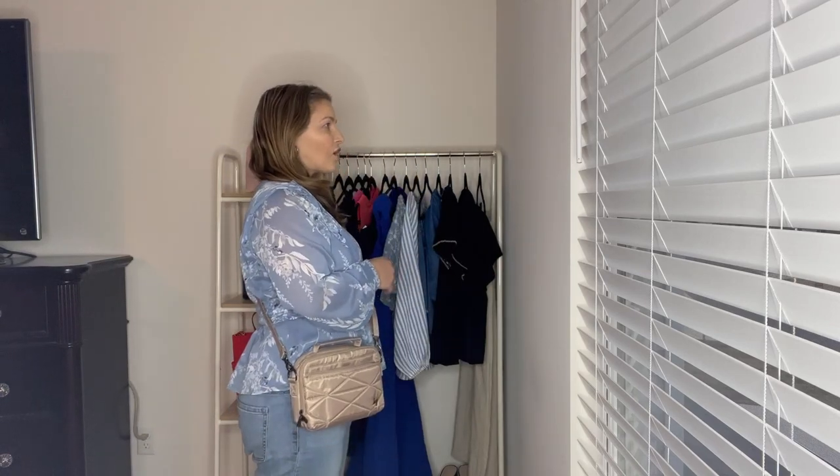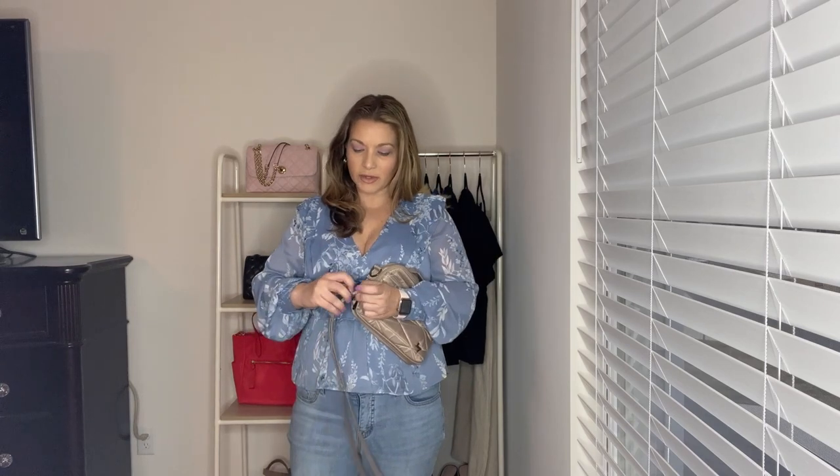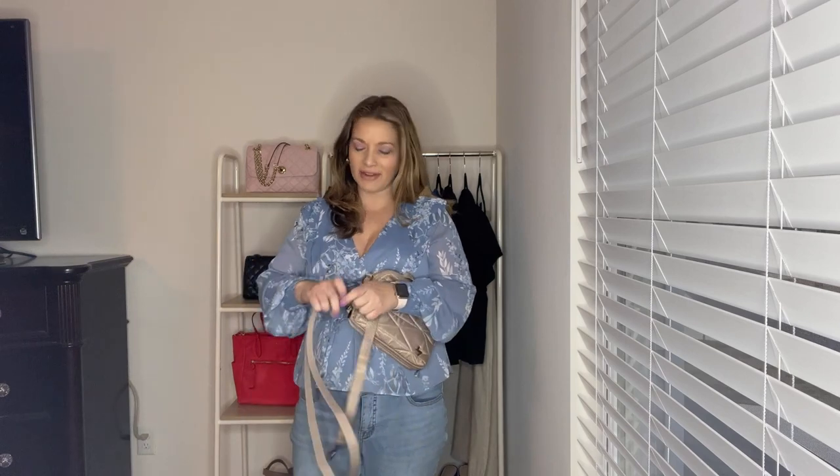Here is the Roundabout XL as a crossbody bag — here's where I have it adjusted and you've got this much more length available. I like it to hit right at the hip. I'm 5'5 for reference, so this is how it looks on someone that height. You can also carry this one as a shoulder bag — here's a side view and a front view of that. And you can also carry this one as a belt bag. This is probably one of the larger sizes I'd carry as a belt bag, but I do love a great belt bag. Here's a side view and front view of the Roundabout XL as a belt bag.